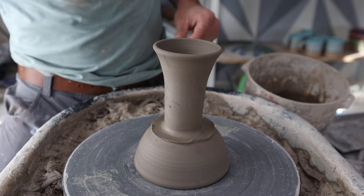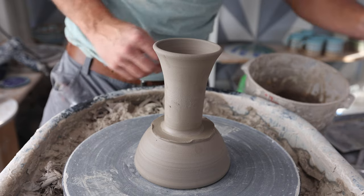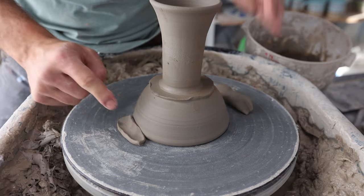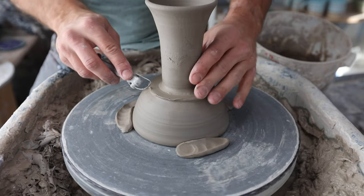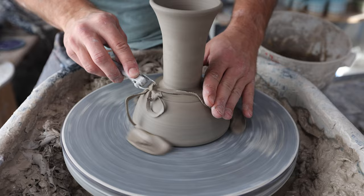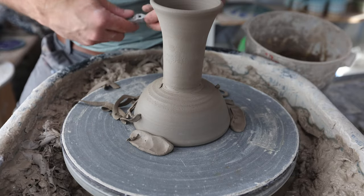That should be good. I might as well trim it right now, but since I can't put my finger in the middle to hold it down, I'll use clay for this one. Then I'll just trim that bowl so it's a nice chalice shape.